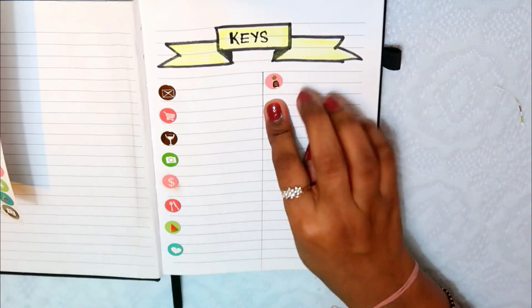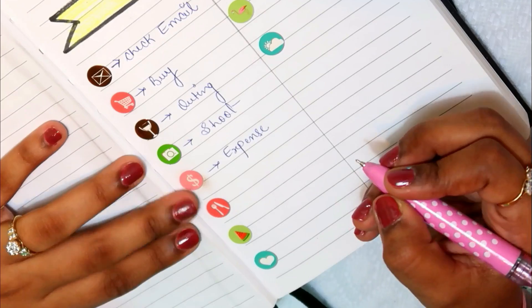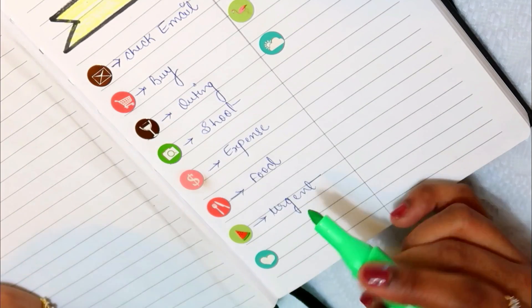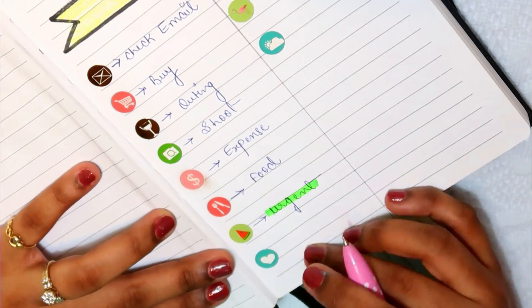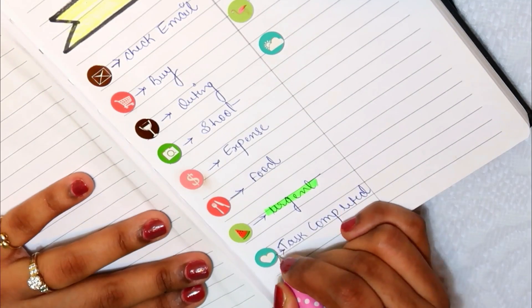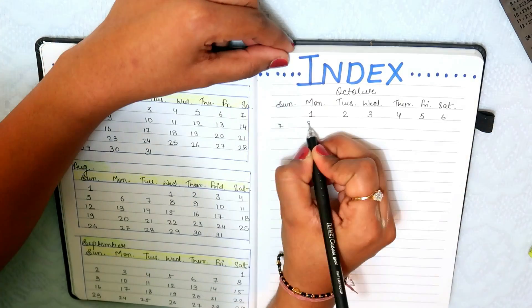Some of my work indicators are: check email, then buy, then outing, shoot, expense, urgent. After that, task completed. So I have put all of the key indicators in this way to quickly identify each type of task.